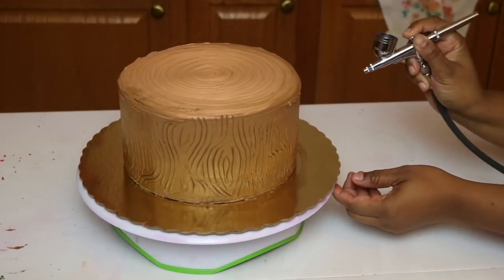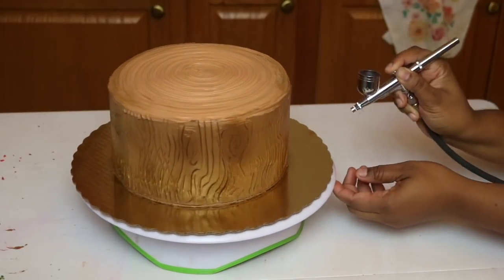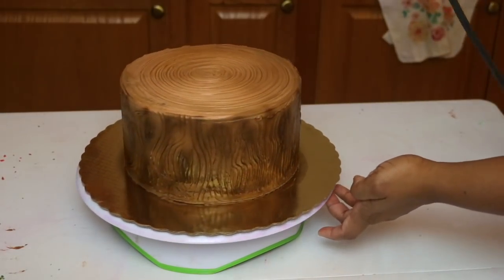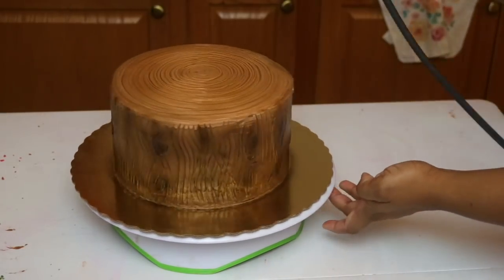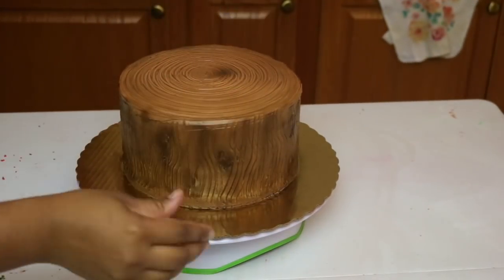Once you're done with that, I wasn't happy with how dark it looked, so I had to use my airbrush machine. If you've seen any cakes that I've done in the past month, I've used an airbrush machine for everything because I love that thing. So if you don't have an airbrush machine, you can also use edible spray.